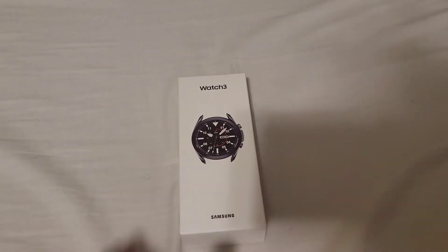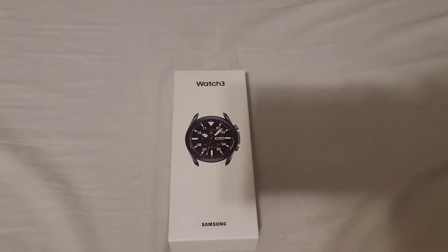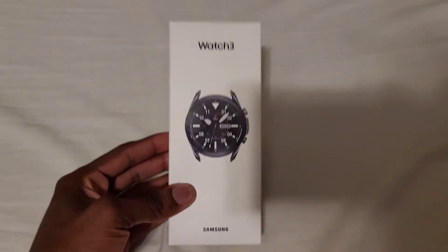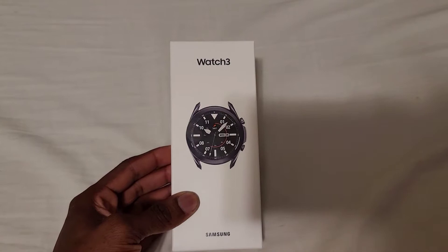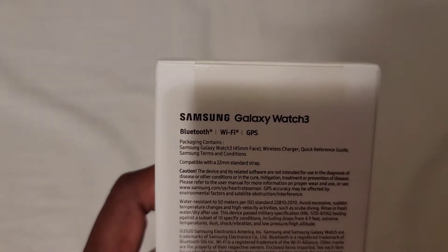What's up guys, Tyhair120 here and welcome back to a Tech Tuesday's unboxing video. Today I have a new upgrade device and this is the Galaxy Watch 3. I got this in the 45 millimeter size, here are the specs.